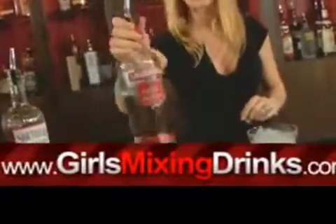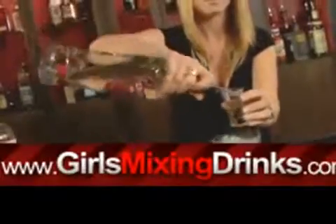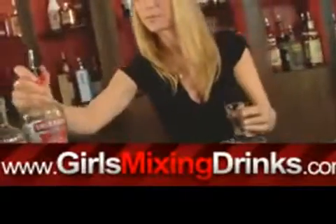You are going to be putting it into a rocks glass. So we are going to fill up our rocks glass with ice. We are going to do one ounce of the vodka, one ounce of the Southern Comfort.